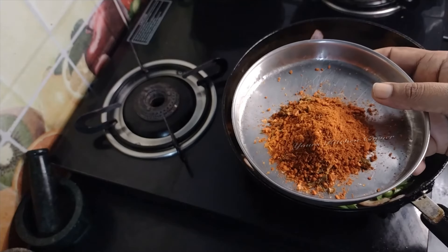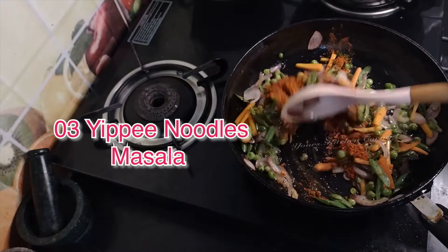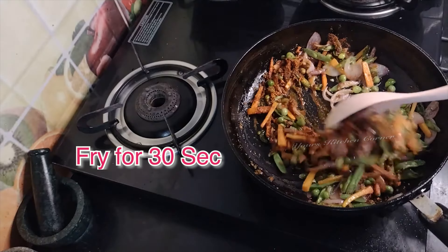Now we have to put the potatoes in the pan. If you are hungry, let's cook the chicken. Then we will put the potatoes in the pan.